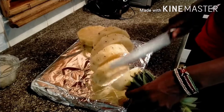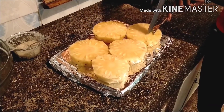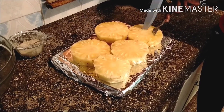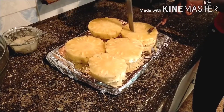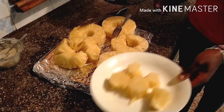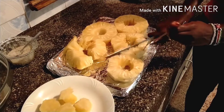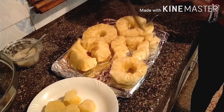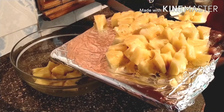Cut your pineapples into medium sizes and remove the stock. Then cut them into smaller sizes and put them in a bowl — I'm using a glass bowl.